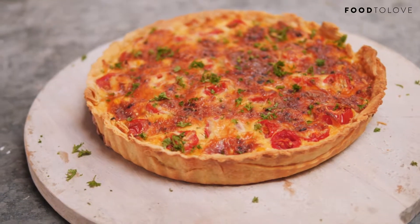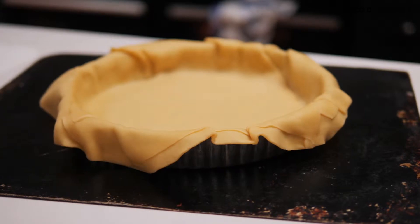Quiche is a really useful thing to have in your repertoire. If you can crack the code, then you can use any combination of ingredients that you've got to hand. I've used pre-made, store-bought shortcrust pastry, and just jigsawed my pieces together.